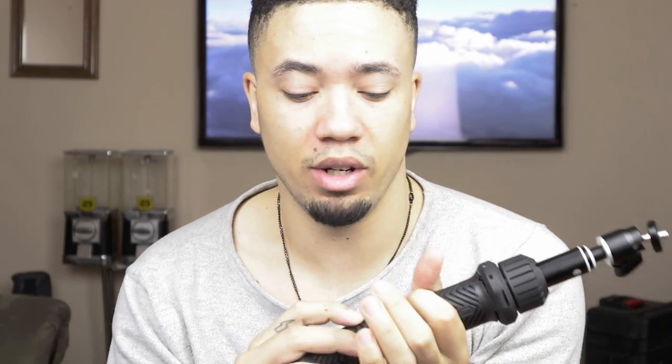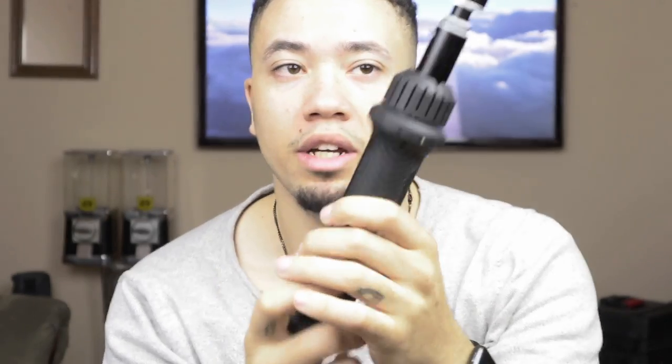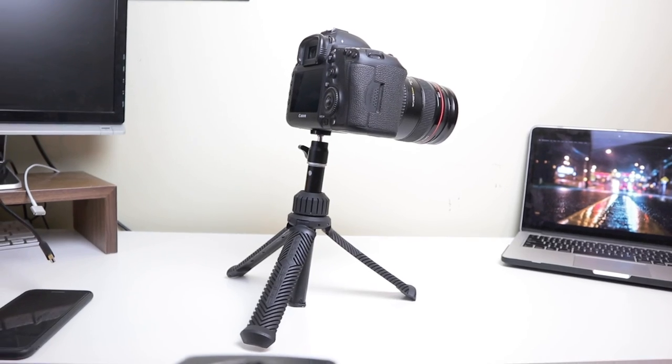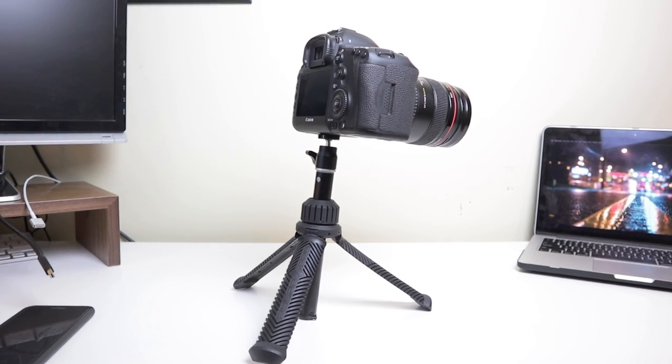The grip is very rubbery. It's mainly designed for your GoPro or point-and-shoot cameras. I personally use it for my Canon M5 — it just sits on top flush, it's very good. I have put my Canon 5D Mark III on it, but it's not suggested. You can tell it's under a lot of pressure and it's not very stable, so I would not recommend doing that.